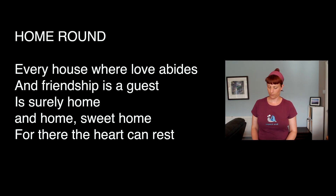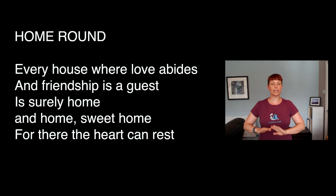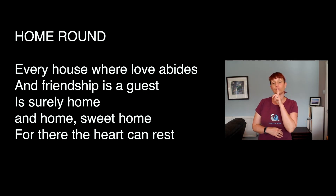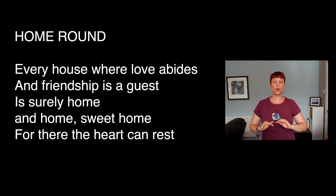Here we go — every house where love abides and friendship is a guest, is surely home and home sweet home, for there the heart can rest. Every house where love abides — every house where love abides and friendship is a guest — is surely home and home sweet home, for there the heart can rest.